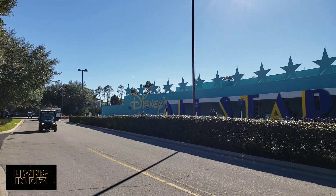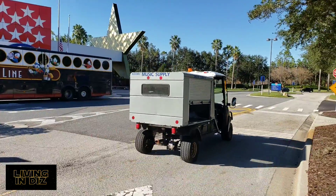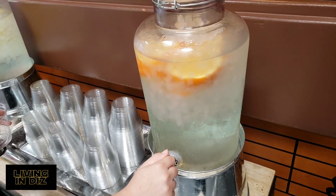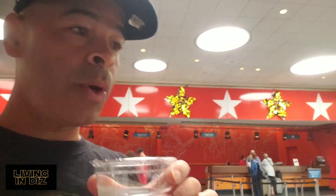Here's an outside shot of the beautiful Disney's All Star Music. Here's Living in Diz's Orange Water Review — because it's cheap. So here's our orange water.